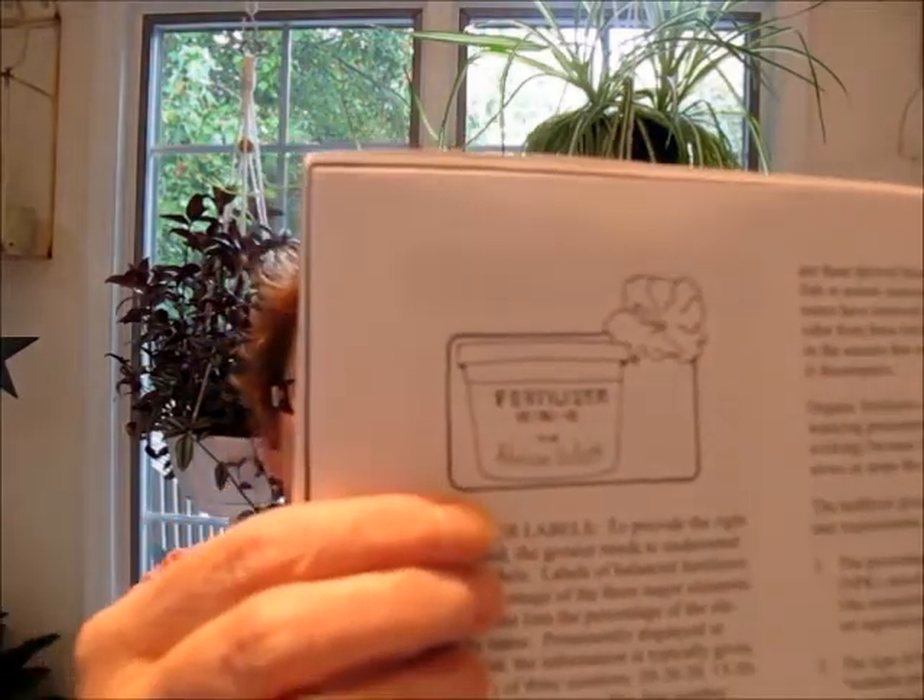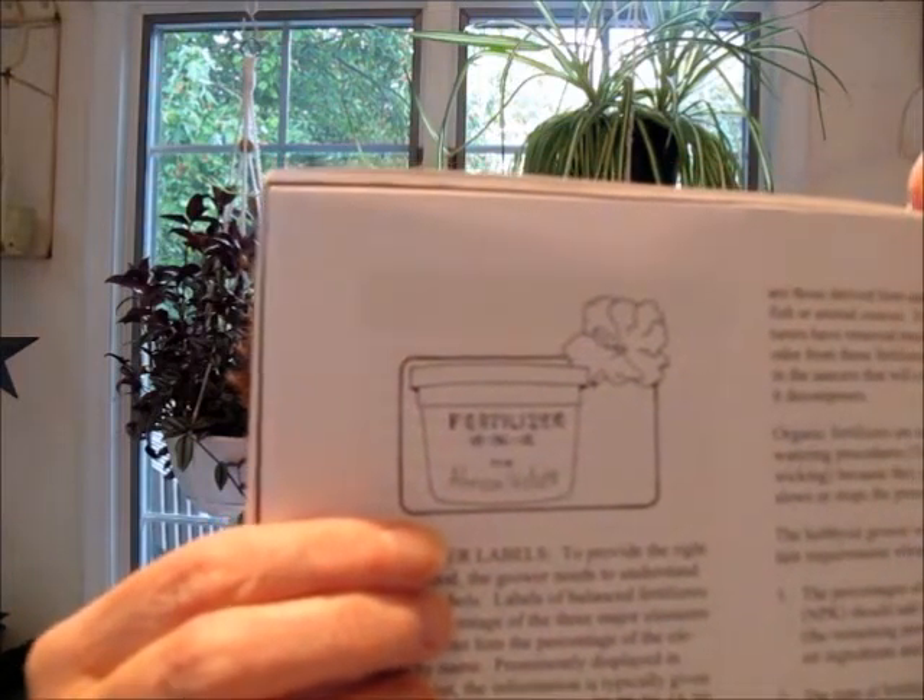Someone also asked me last week about NPK. They asked what that is — I was talking about fertilizer. If you look at a jar of fertilizer, you can see three numbers. On this one the numbers are 15, 30, 15. The first number is N, the middle number is P, and the last number is K. Those are how they're identified on the periodic table of elements: nitrogen, phosphorus, and potassium. When you see fertilizer at the store, those three numbers are usually prominently displayed.